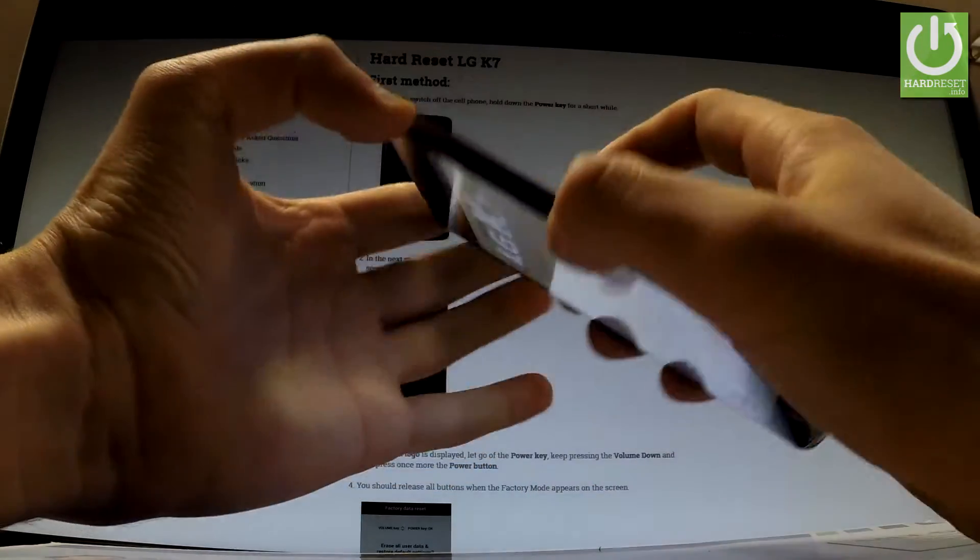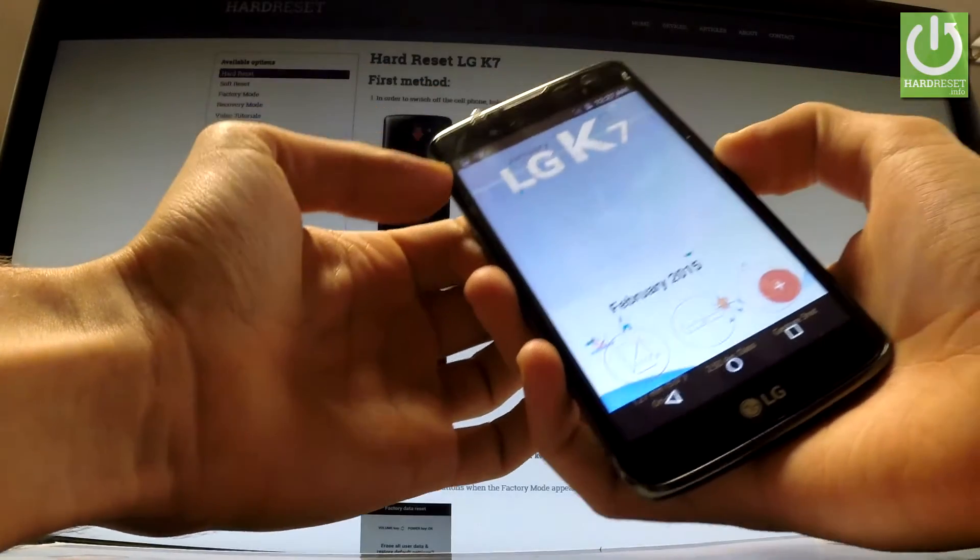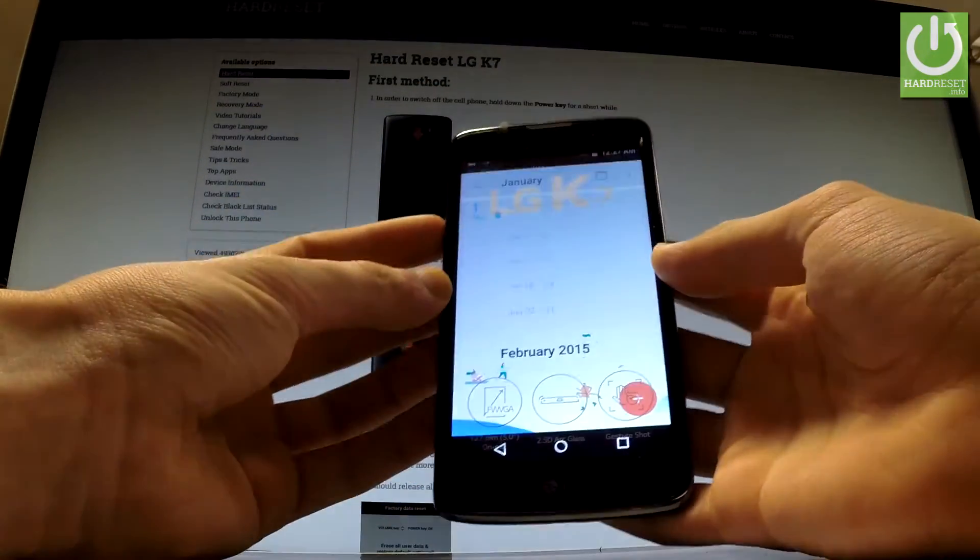Let me show you one more time — hold down again volume down and power key simultaneously. And we just saved another screenshot.